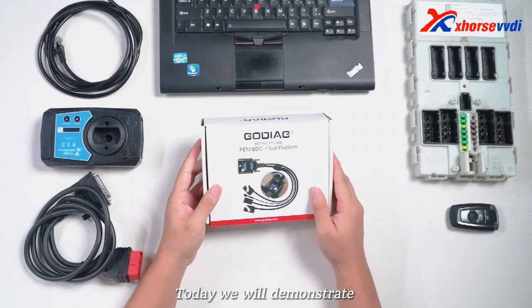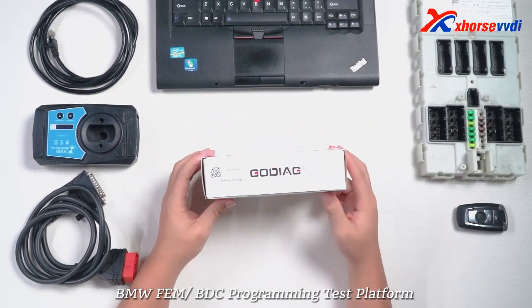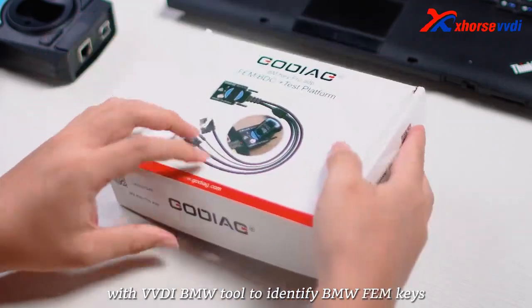Hello, today we will demonstrate how to use Gaudiag for BMW Femme OBDC programming test platform with VVDI BMW tool to identify BMW Femme keys.